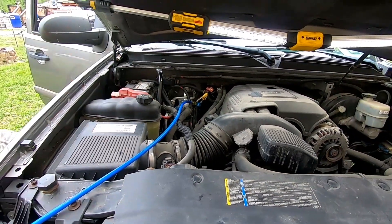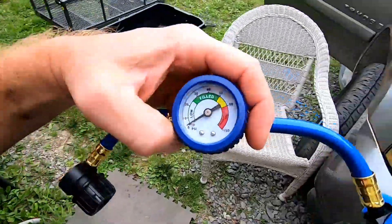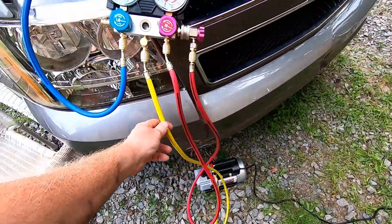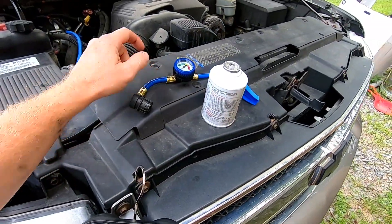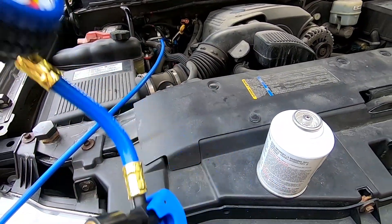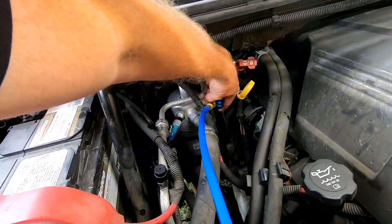Since this system was totally out, we know we can go ahead and charge it. We'll use our little adapter here since I can't find my other one. You can charge your system using a can from this instead of the big tanks. We're going to take off that low pressure line and put this on there with a can, then start pumping in four cans. Go ahead and disconnect our line.